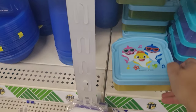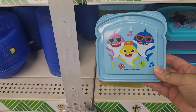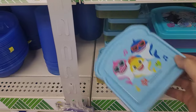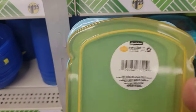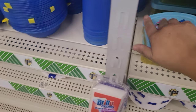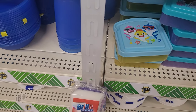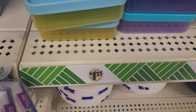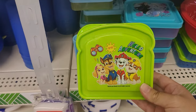I'm going to start off with the plastic containers. Down below the shelf I spotted these sandwich containers, which are perfect if you have kiddos in elementary school who love to take sandwiches, because not only does it protect the sandwich but it's also BPA free. Another bonus is that it comes in different licensed characters — we have Baby Shark, Frozen, and Paw Patrol as options.